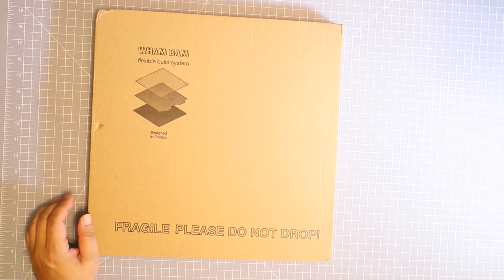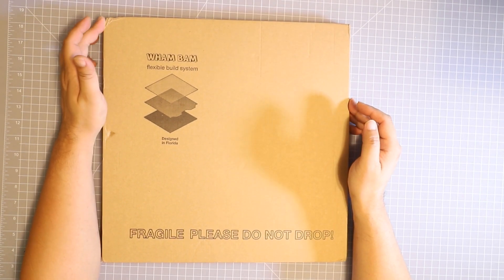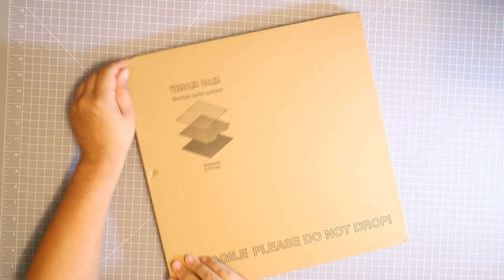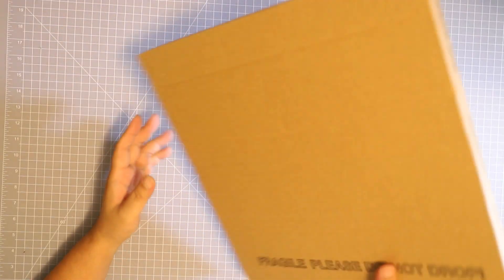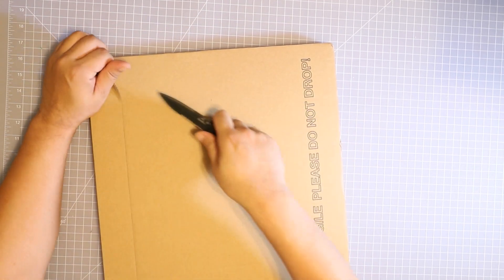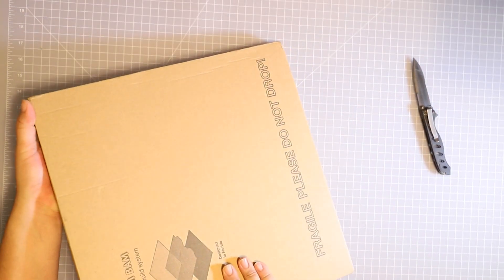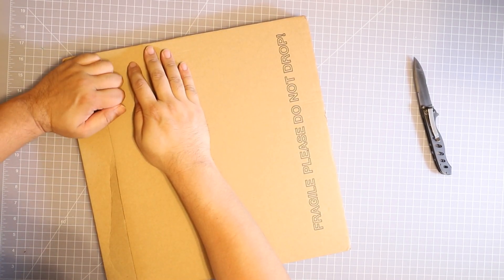It's the Wham Bam flexible system. There's a little bit of damage right here, right here, and right here. That's probably from shipping, but the thing is it comes from China and it takes about two weeks to get here in the United States. If you're paying about a hundred bucks they should have some inventory in the United States.